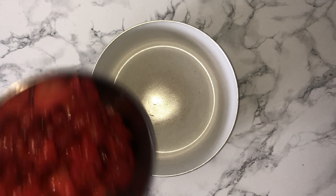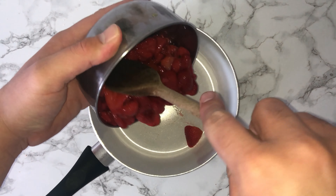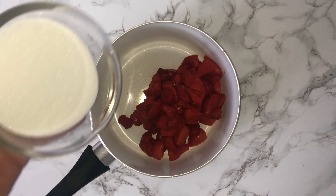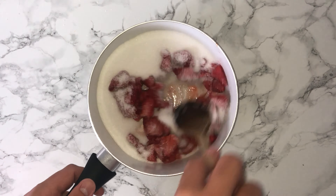To start the recipe, you'll want to grab yourself a large saucepan and into that place your strawberries, which have been chopped and hulled. Then go ahead and add in the sugar and give it all a good mix just to incorporate the two.